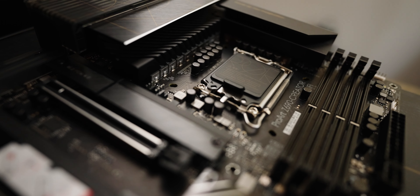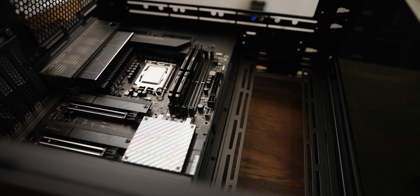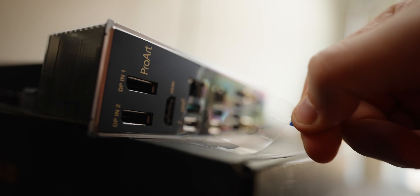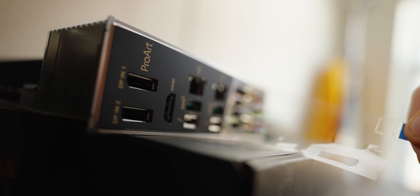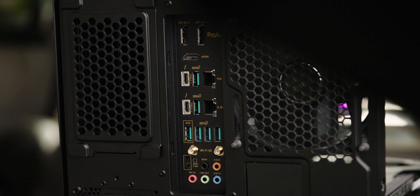Let's get into the build. The base of this is a ProArt Z690 Creator Wi-Fi motherboard. This motherboard is designed for Intel 12th core series. It's PCIe 5.0 ready and has a DDR5 speed boost. Connectivity for content creators — and this is big for me — includes two Thunderbolt 4 Type-C ports, 10 gigabit and 2.5 gigabit onboard Ethernet, Wi-Fi 6E, four PCIe 4.0 M.2 slots, and a USB 3.2 Gen 2x2 front panel connector with quick charge. Having a motherboard new enough to get all the up-to-date hardware plus all those connectivity features was huge — it was the biggest start.